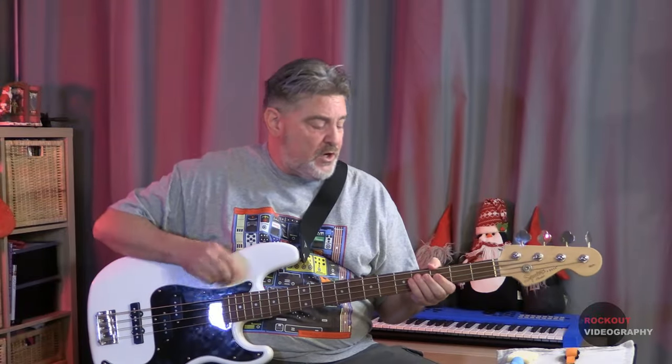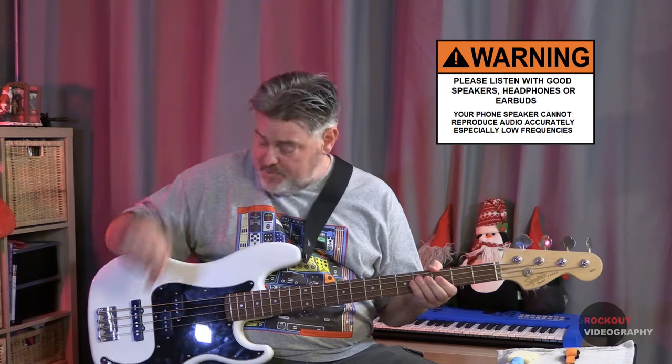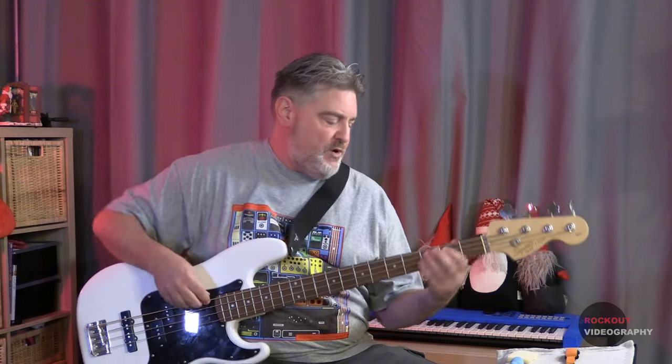All right, here we go. I've got a Squier Affinity PJ bass with roundwounds, since most of you are probably using roundwounds, and I'm using my Joya wireless to go into the trusty old Fender Rumble 30. So this is what it sounds like without any kind of muting.